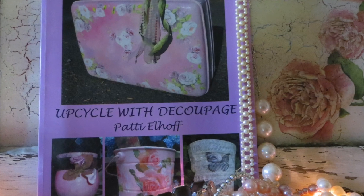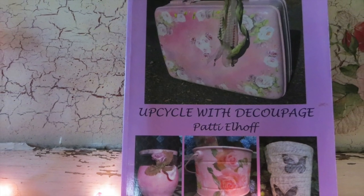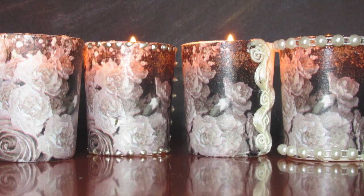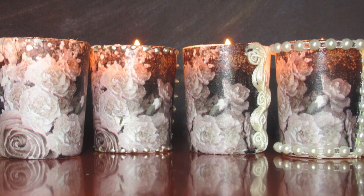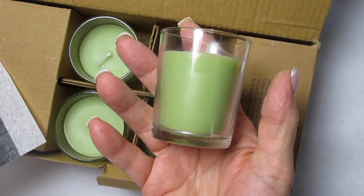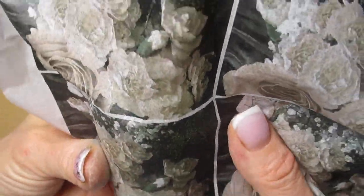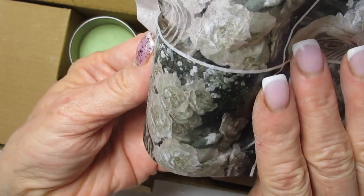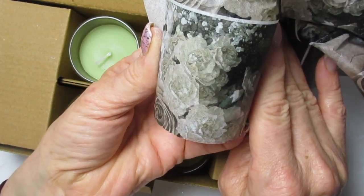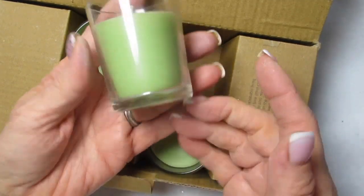Good morning, friends, and welcome back. I am Patti Elhoff, the author of Upcycle with Decoupage, and today I thought that I would make these romantic votives that you can use around the house or as perfect shower favors. We'll be starting out with these plain votives, some tissue paper, and of course our Annie Sloan chalk paint. You can use any chalk paint. I just happen to love the Annie Sloan chalk paint, and I'll show you how we can do this easily, and we'll add some embellishments.